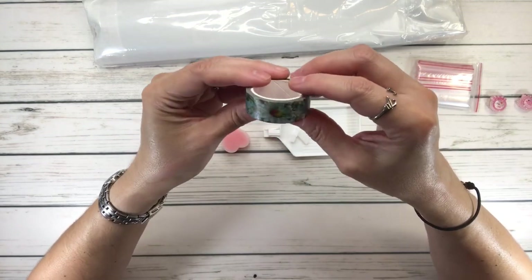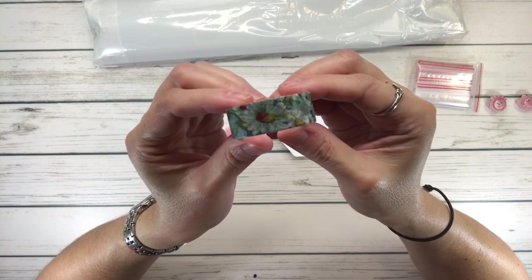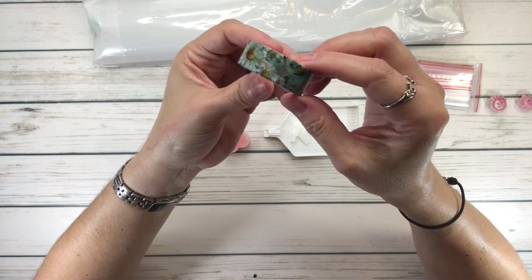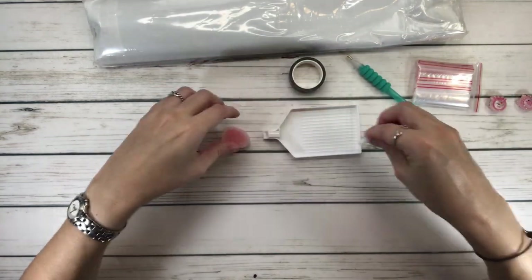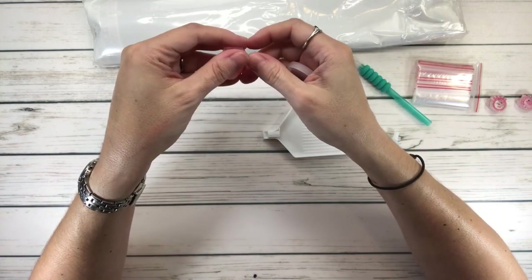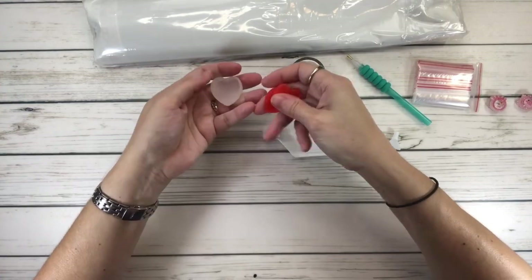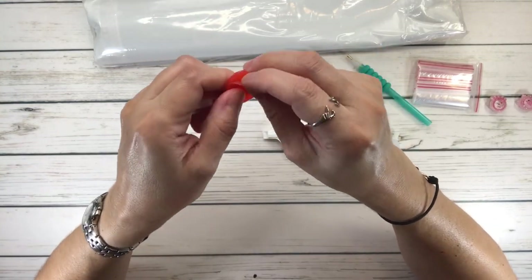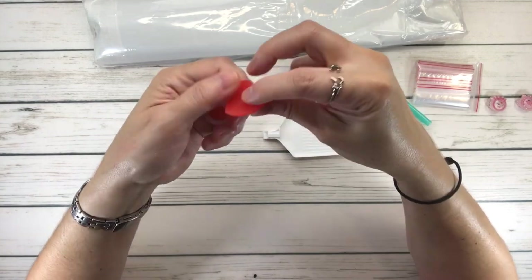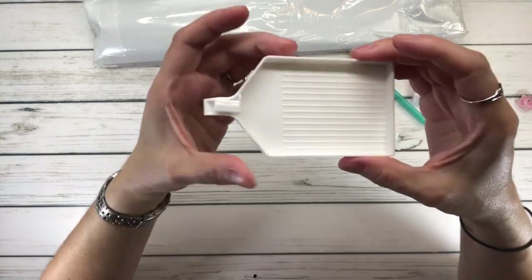Look at the washi tape — I don't think I have this one. It's like daisies. Love the background color. And then, of course, it comes with a heart-shaped wax. Remember, the wax always comes with a plastic cover — always lift it before you use it to get the wax. This is very adorable. And, of course, it comes with a tray.